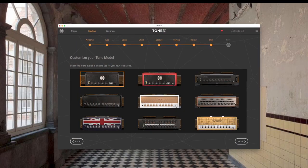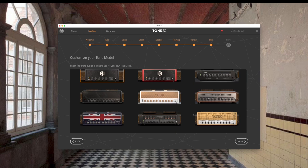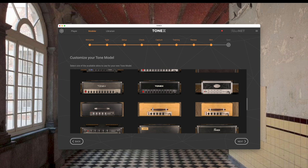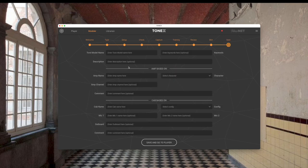We're happy with this, so we click next and choose our skin — what we want to represent our amp. I'm hoping that down the road they'll let you customize the skins; it would be really cool to do one that looks just like a Jagster. I select a skin that kind of looks like the wood grain of the Jagsters. Here's where you do your description: the tone model name is 'Jagster YouTube Crunch', and you can add keywords and a description.